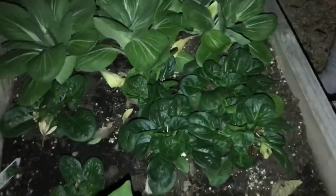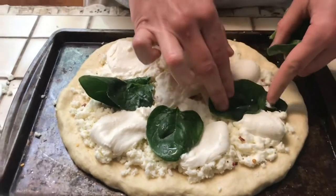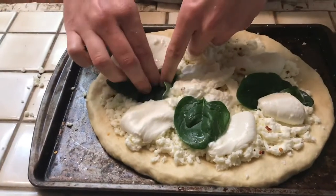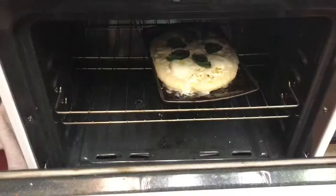Garden time! Picking up six pieces of spinach and adding them in. The specific recipe we're following actually called for fresh basil leaves, but we're substituting that out for spinach because spinach tastes awesome. Sticking it in the oven for 15 minutes.